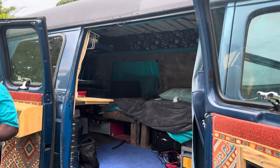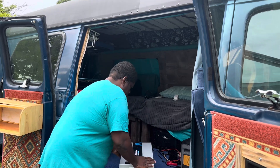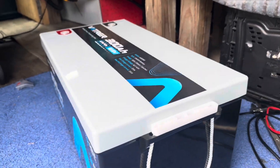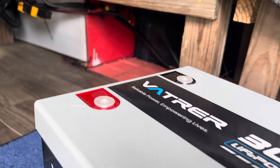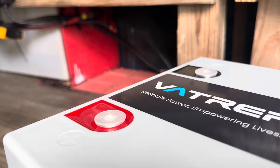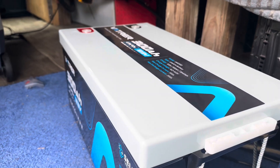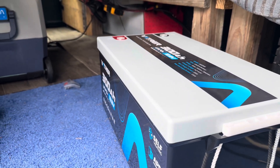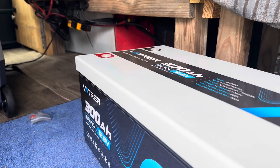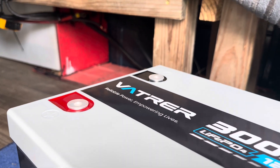This is my battery location and we have to do some modifications to get this one in. We're gonna connect it on this video, but I don't think we're gonna do the modifications to my setup on this video — in another video I will show that to you.